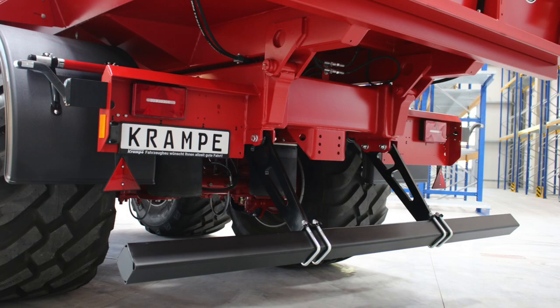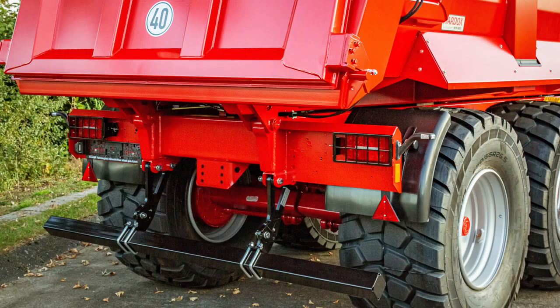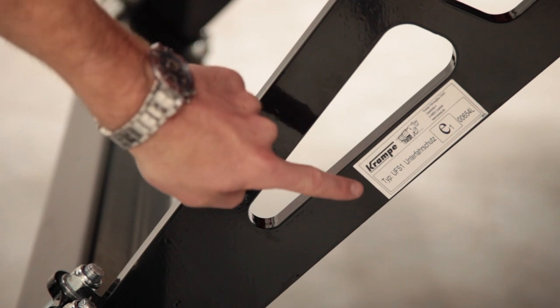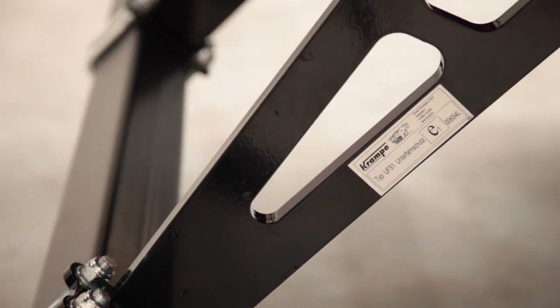The different rigid, pivoting, and foldable designs provide the right solution for every customer requirement and are approved in accordance with the most recent European Commission regulation. This protected utility patent is available only from Krempe.